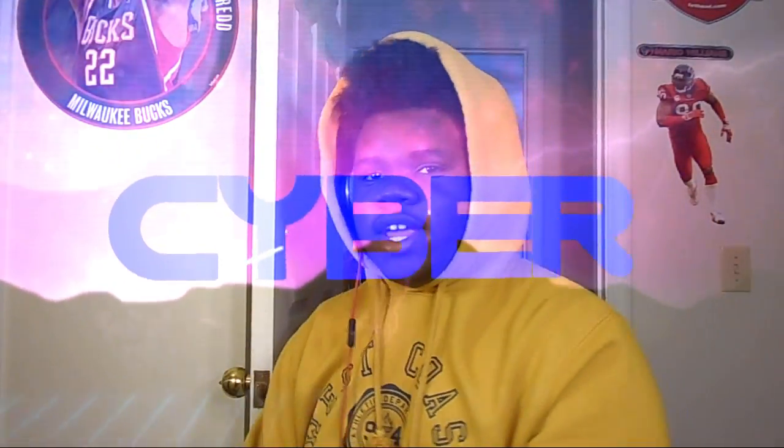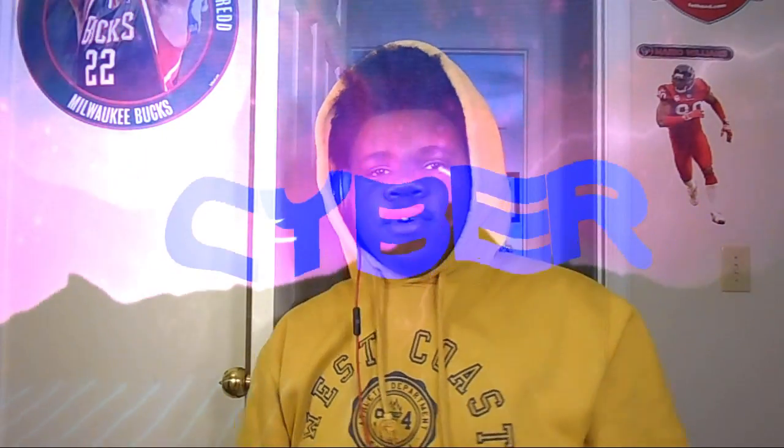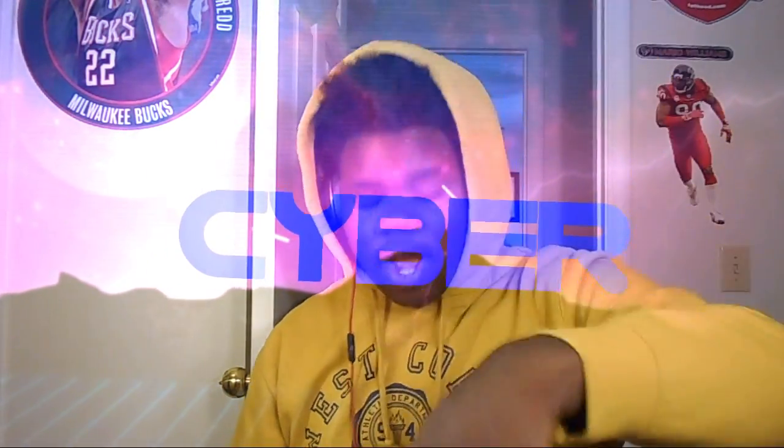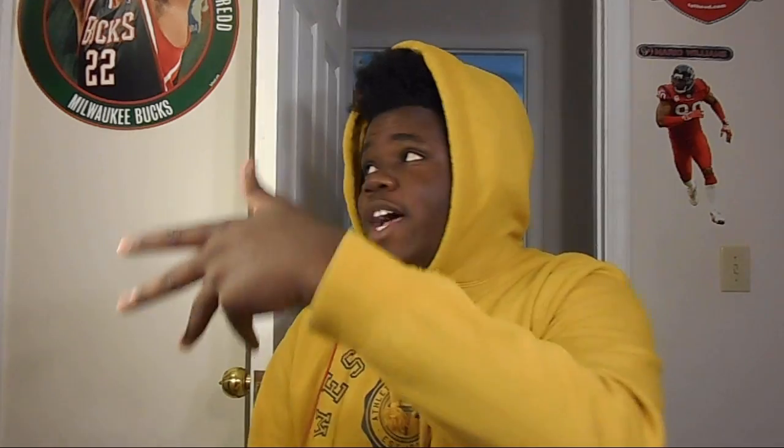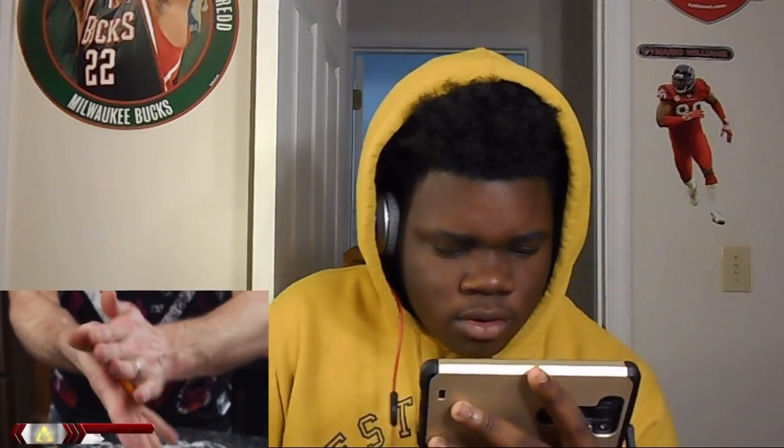What's up guys, it's your boy CyberReaction back here with another video. How you guys doing today? Make sure you stay tuned for more videos, make sure you go ahead and hit the subscribe button and like button. Today we got a video on how to make proto putty. Let's go ahead and hop into this video.